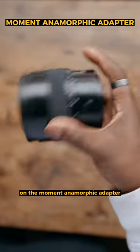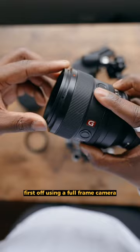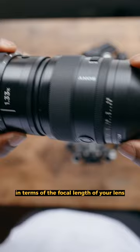So I finally got my hands on the Moment Anamorphic Adapter that I'm going to be using for the next couple of weeks, but here's what you need to know. First off, if you're using a full-frame camera, you're going to need to use a minimum of 50mm in terms of the focal length of your lens. This will prevent vignetting.